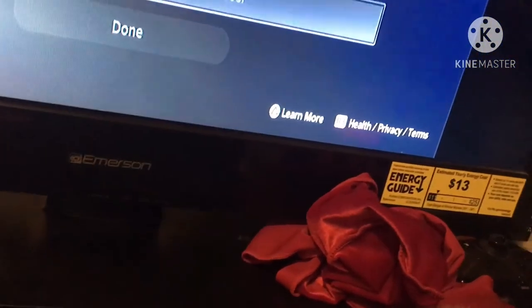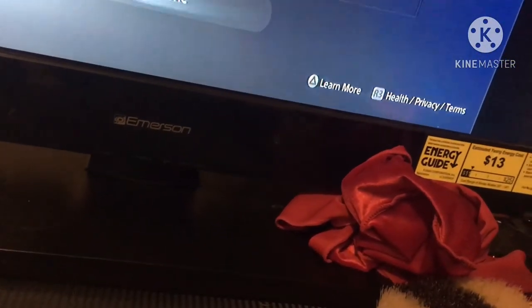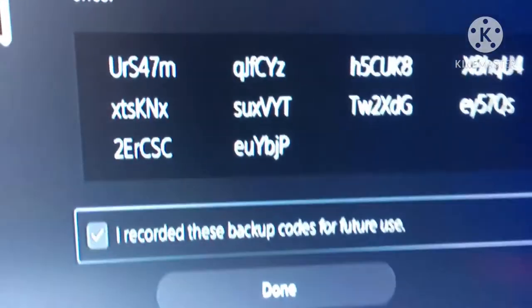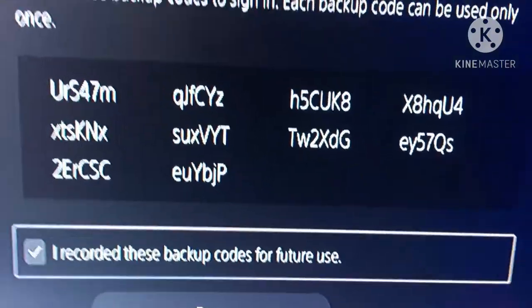Let me make sure there's nothing important exposed. If you don't have your phone to connect, you can use backup codes. Let me record those codes real quick. Alright, I probably shouldn't have shown that on camera, but whatever.